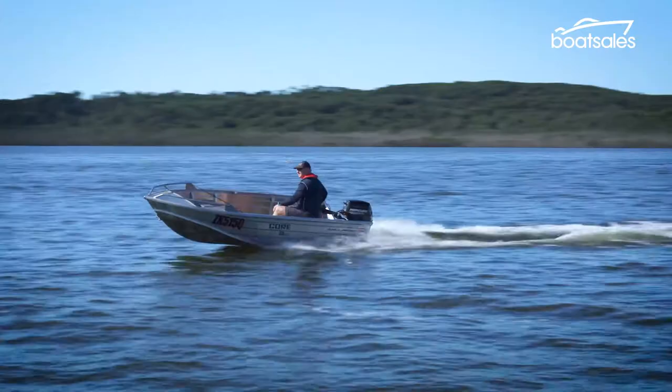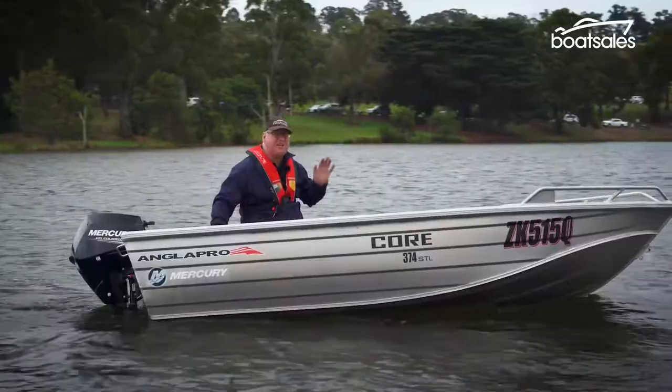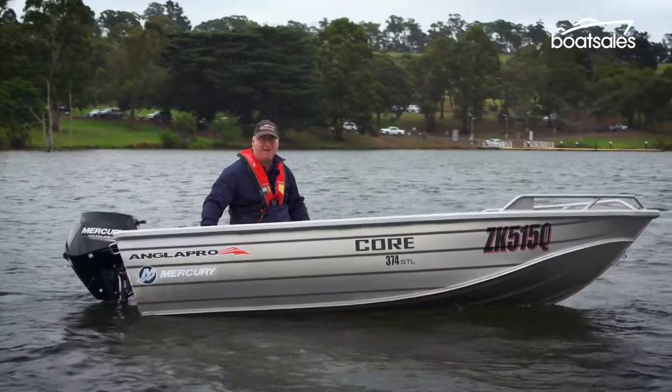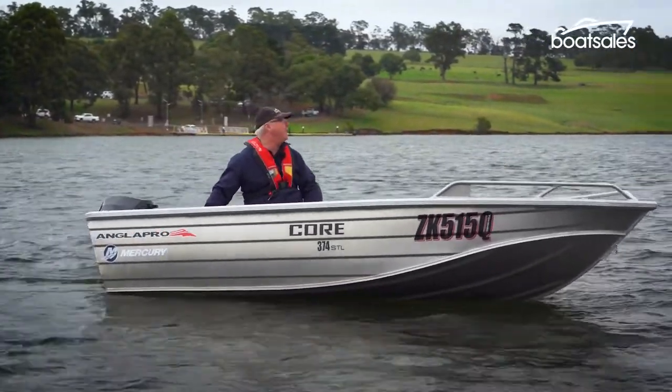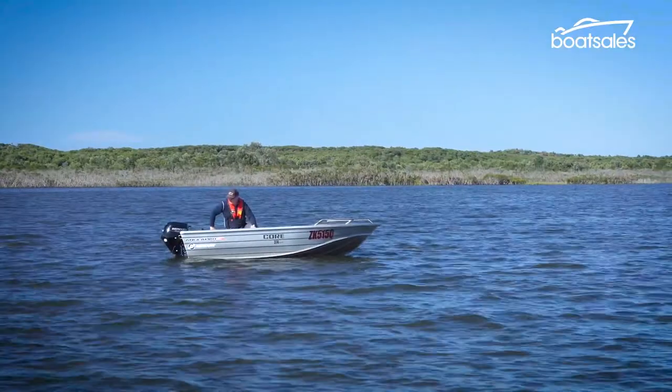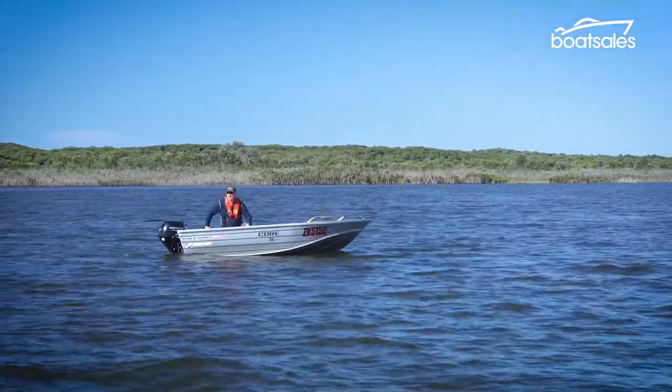The most important thing is time, so use plenty of it. That clever use of time starts a few hundred metres out from the boat ramp. We're just going to stop the engine and see what the wind's doing. The idea is to go to the side of the jetty that will allow the breeze to push the boat off the side so it doesn't rub.